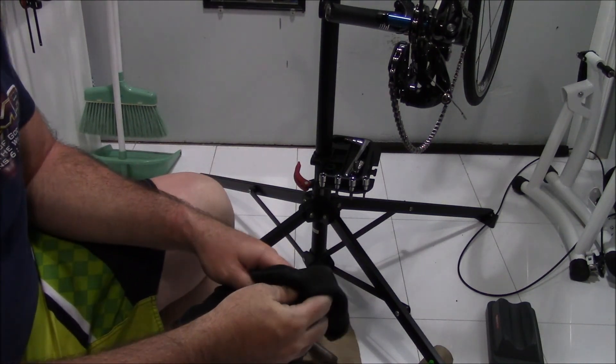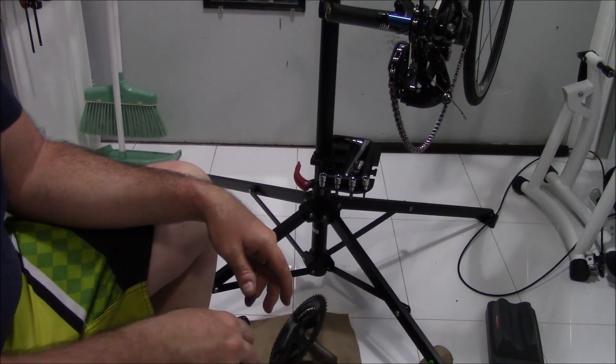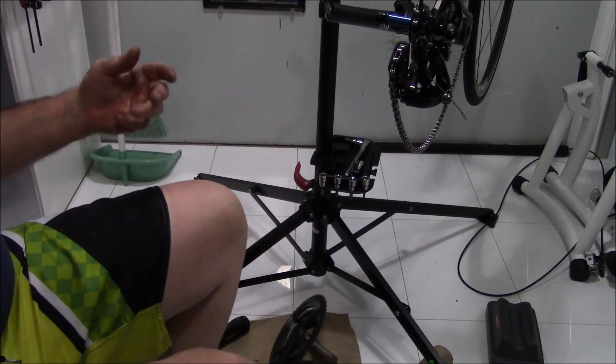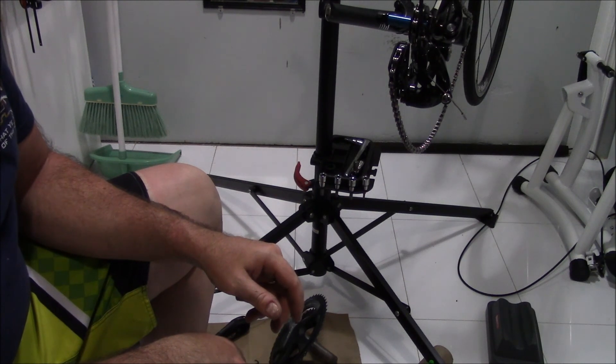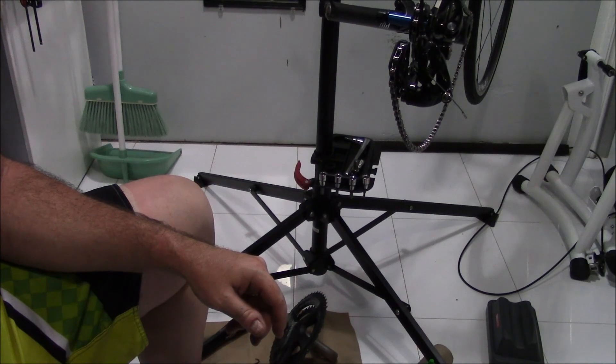If you were worried about your pedals, at that time you could clean your pedals as well. I'm going to pause for a second, grab a couple of things, and then we'll be back.